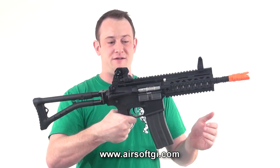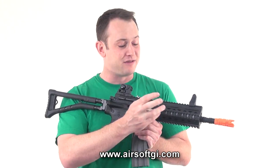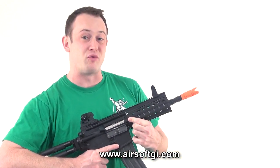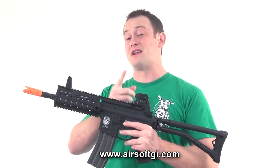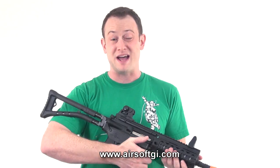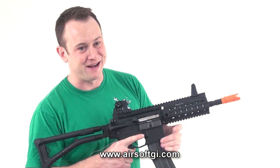Moving on to the front of the gun, the vast majority of this gun is made out of polymer. We do have rails along the entirety of the top, the left and right, and the bottom of the front hand grip. There's even a quick-detach sling mount on the right and left of the hand grip. We do have front iron sights and a rear adjustable and removable iron sight. We have a cool charging handle right there, and that's actually how you access the hop-up. This gun is also a blowback airsoft gun.